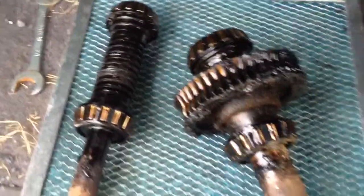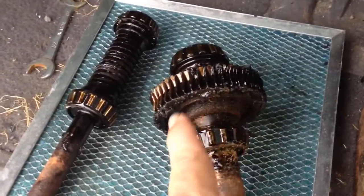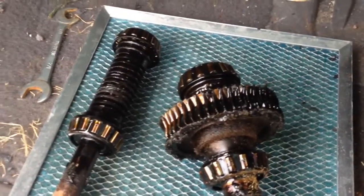So we'll get those cleaned up. The shaft of it is steel, but this gear here is yellow brass, and you can see some of it caked up on the side and around there.